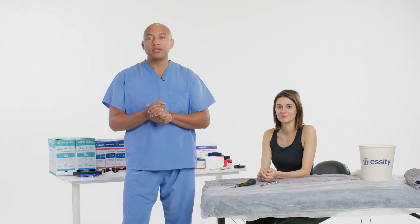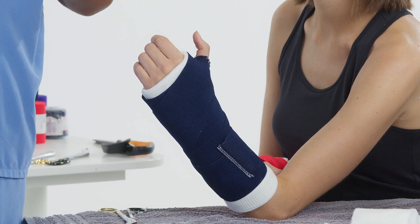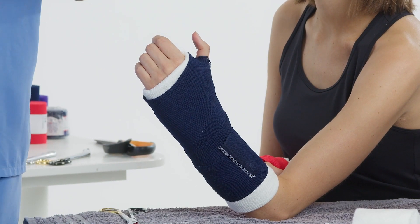Welcome to Deltacast Tutorials. Today I'll be applying a volar splint using traditional plaster. However, I will show you a new technique using Orthoglass Solo.